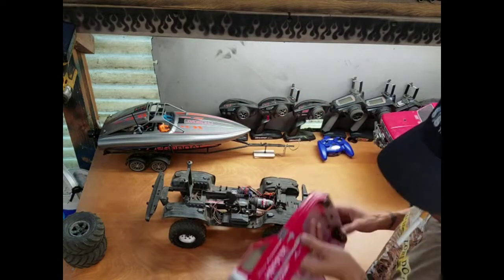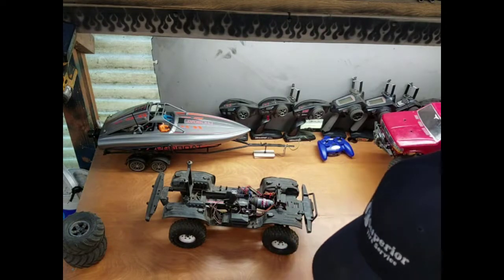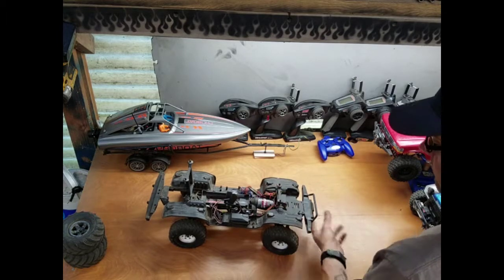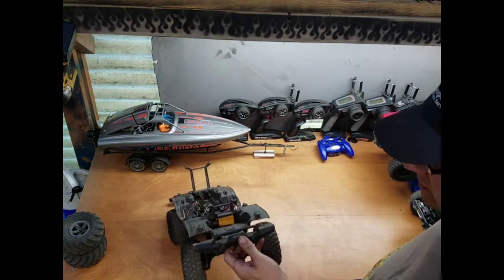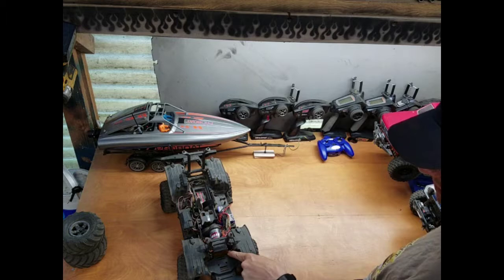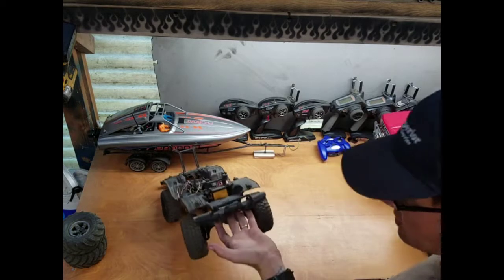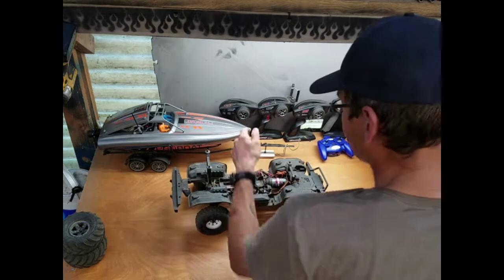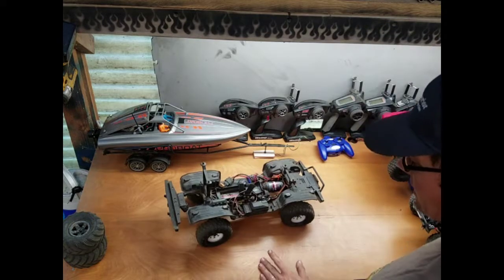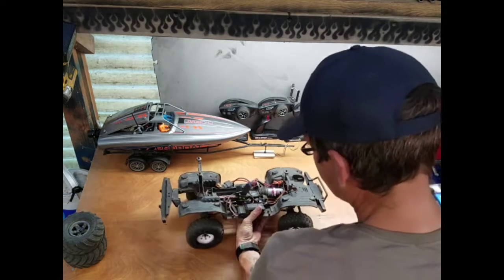That's my headlight, tail light, and turn signal park light lighting kit in there. I'm running a Savox 1230SG servo — I've actually drilled the servo case, run the wire down low, and sealed the case to make it more waterproof. Unfortunately it's running the stock XL5HV and 21-turn motor right now until I figure out what's wrong with the Mamba X.